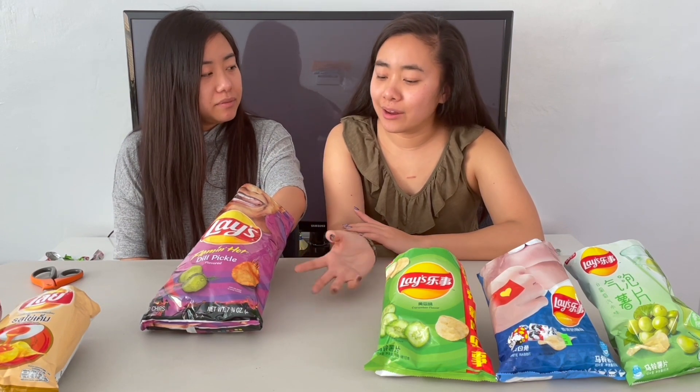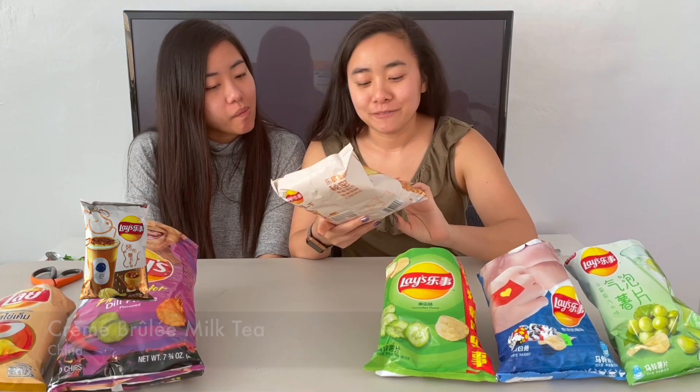The next one is the flaming hot dill pickle flavor — a very interesting combination. I never liked pickles until I grew up, and even then only if it's in my burger. It tastes like a pickle — very vinegar forward, not sweet, which makes sense for a dill pickle. It's exactly what those little pickles in your burger taste like, with a little bit of heat. If you like pickles, you'll like this. I actually kind of like this flavor.